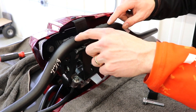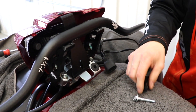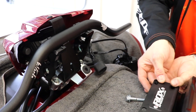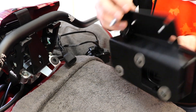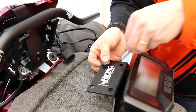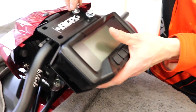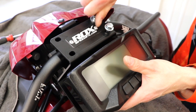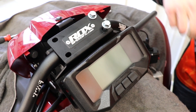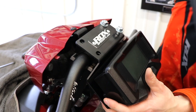Now it's time to take your handlebars and put them in the risers. Get them up here, and then use the bolts, washers, and caps we provided and put those on. Set everything up there — just let it sit loosely. Grab your other cap and your bolts.